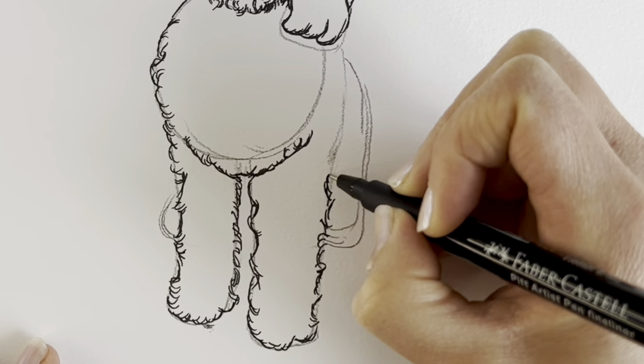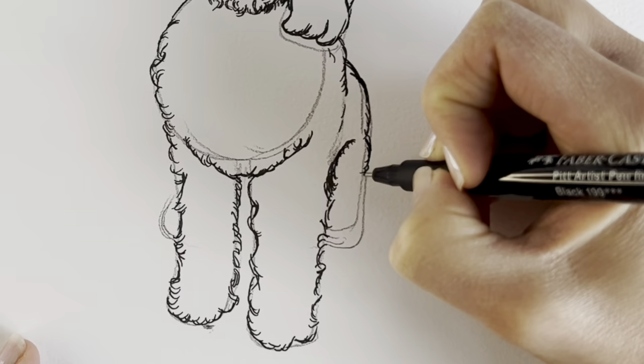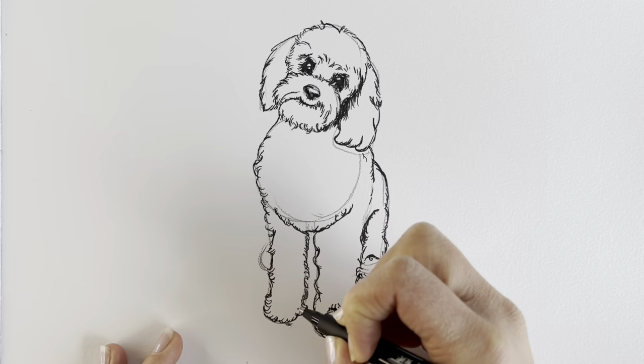Coming up, and then doing the hind leg hair. Going round just to show where the paw starts, and then this other one round here.